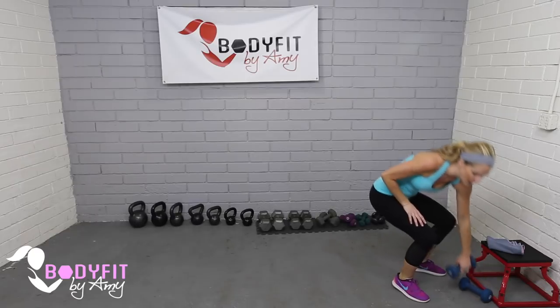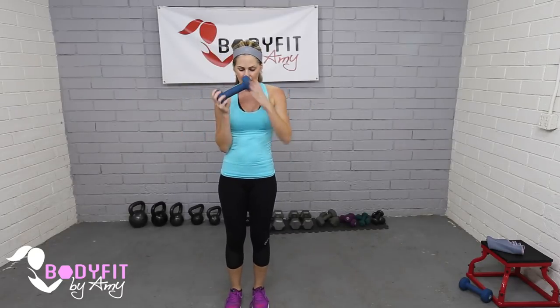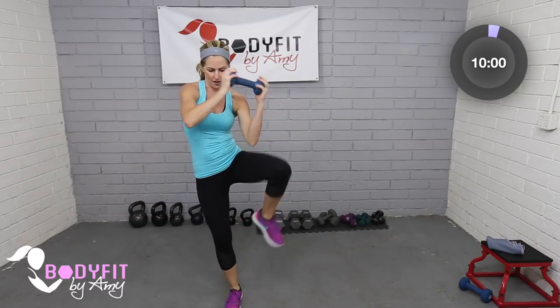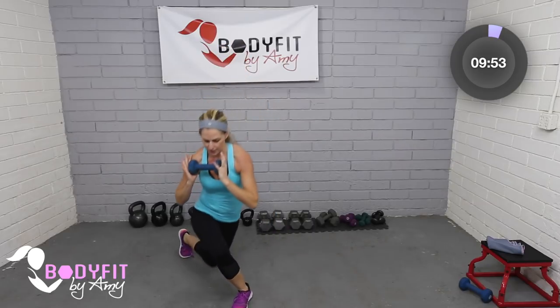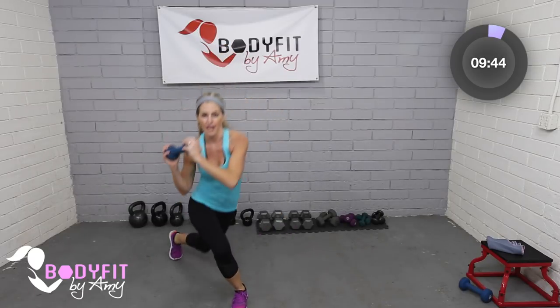Your very first move — grab one of your dumbbells and go into a curtsy on one side. Stay on the same side for a full 50 seconds, starting with that dumbbell at your chest. Cross over to one side, here to here. Really focus on getting low so you get into that hip and outer thigh. You can keep it at your chest — arms are working biceps, shoulders, and chest.